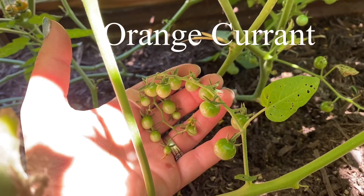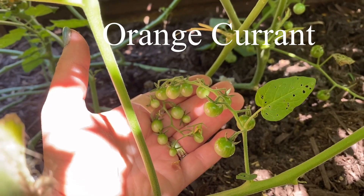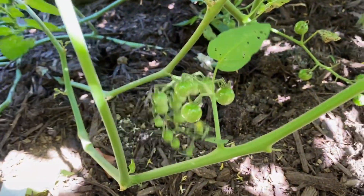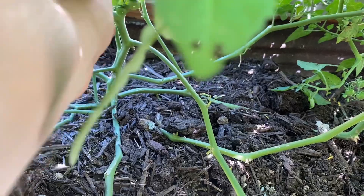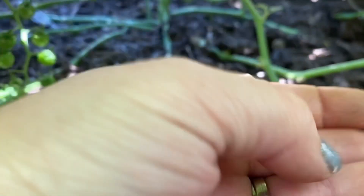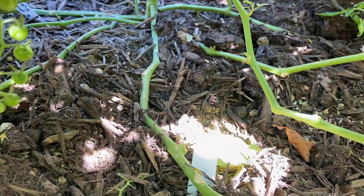This is the Orange Currant — it's more of a novelty type tomato. I think there's a couple of ripe ones right back here. Let me see if I can get them. They're not quite ripe but that's okay — that's how big current tomatoes are. They're tart.